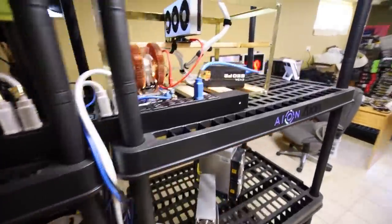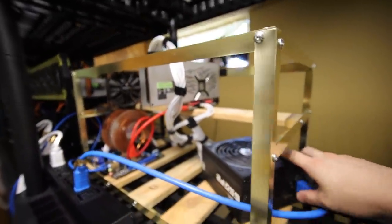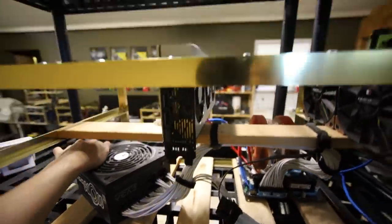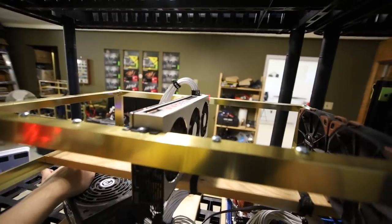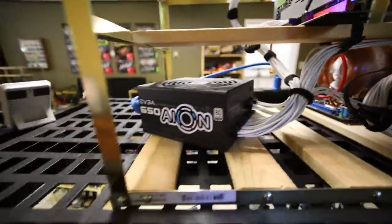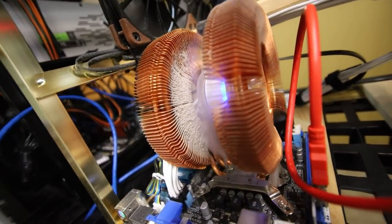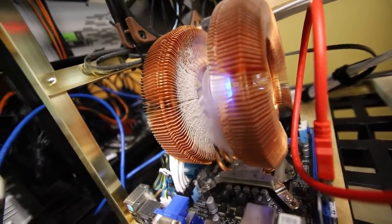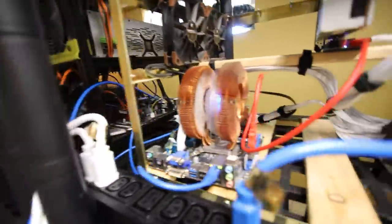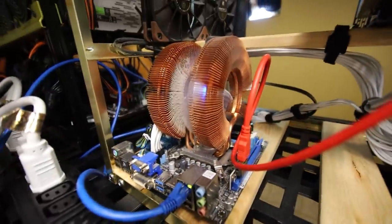Let's go ahead and turn on all these five GPU rigs and see if I can see them in Windows, and then we'll see if I can see them remotely. So let's turn on the single Radeon 7 and see if this turns on. Looks good, looks like it's turning on. I actually forgot to clean out my GPU rigs — look at all that dust on this Zalman CPU cooler. It's been a while since I cleaned my rigs and I totally forgot to bring my air blower. That's going to be another video because I need to dust all of these rigs.